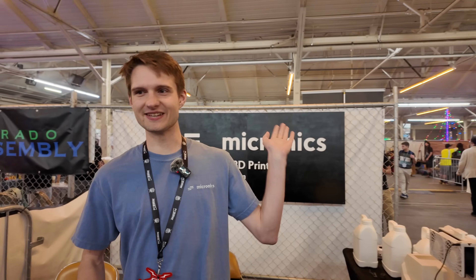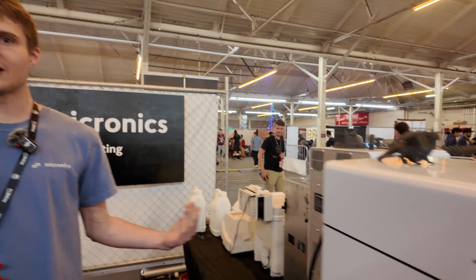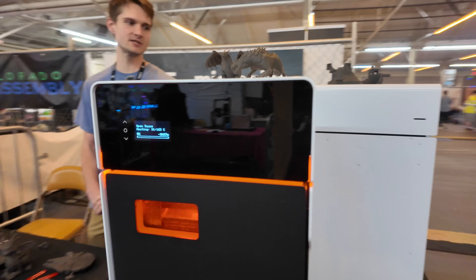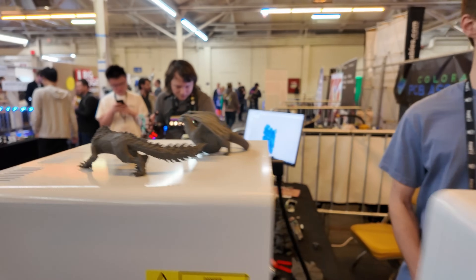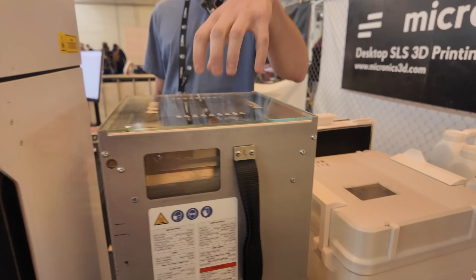With this process you're using powdered nylon — are safety concerns part of the process? Yes. The biggest concern is inhaling the dust. The powder itself is non-toxic, but if you inhale dust it can be uncomfortable. So we integrate a HEPA filter and carbon filter to filter out any fumes and dust generated in the printing process. The machine is fully sealed during operation, and our powder is all contained within the build unit.